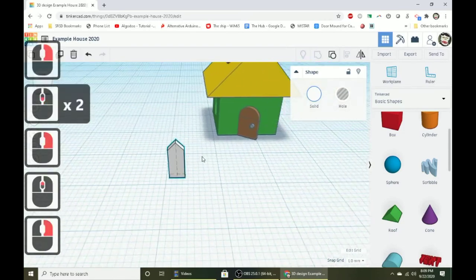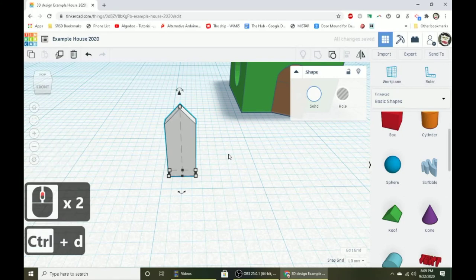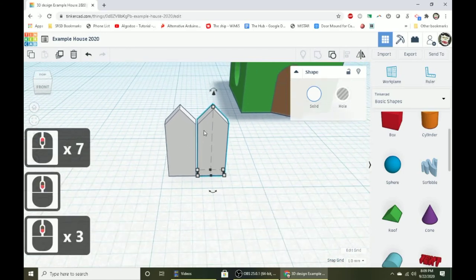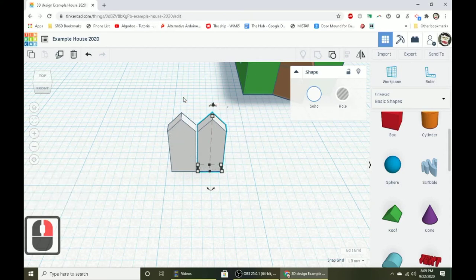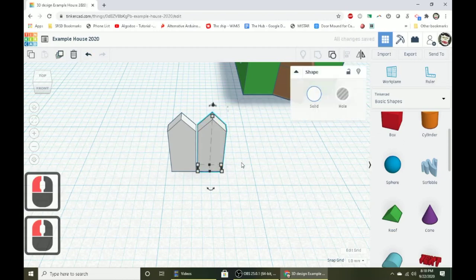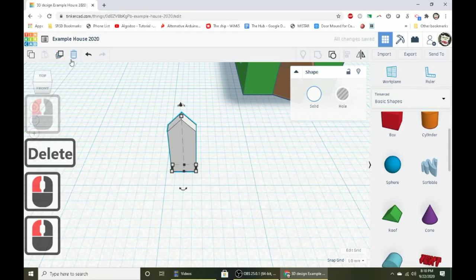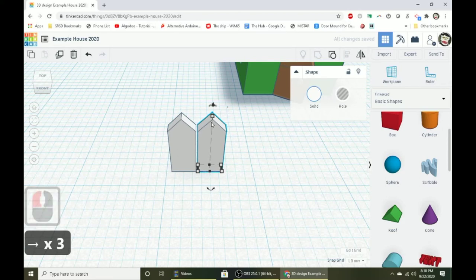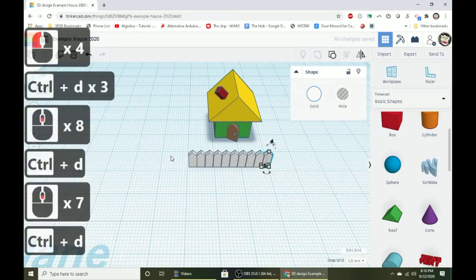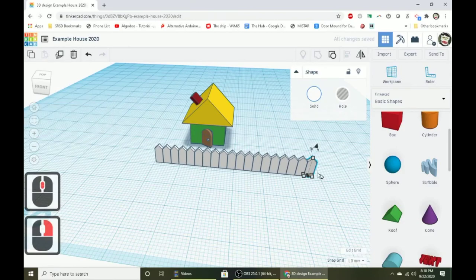Now use Control D to duplicate the picket and move it to the side with arrow keys — three clicks gives a nice gap between them. Here's an important tip: don't click off the duplicated object or you'll break the spell. As long as it stays selected, you can keep pressing Control D to duplicate it and it will continue making a row. Duplicate it maybe a dozen to fifteen times to make the whole front of the fence.